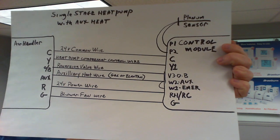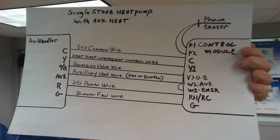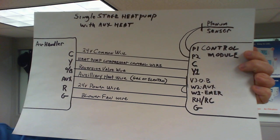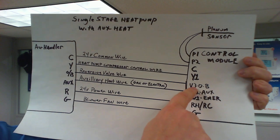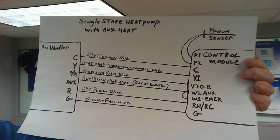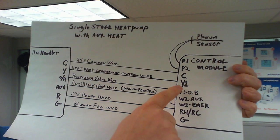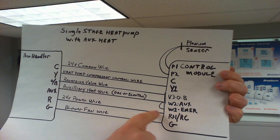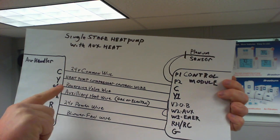Then we're going to make a little wire jumper and go over to the W1 terminal. W2 is labeled W2 AUX and W1 is labeled W1E — one is an auxiliary call, one is an emergency call, and we need to connect those with a jumper. Heat pump systems have a component known as a reversing valve or changeover valve. Your reversing valve wire needs to connect to the terminal labeled V3/O/B. This will be determined in the installer menu setup, which will be explained in a different video. Your heat pump compressor control wire connects to Y1, and your 24 volt common wire connects to C. The C and RH wires provide power for this control module, and these wires are typically coming from your air handler to the control module.